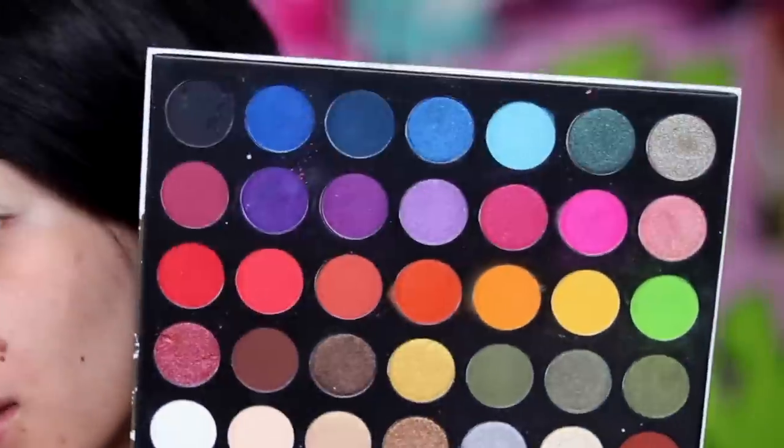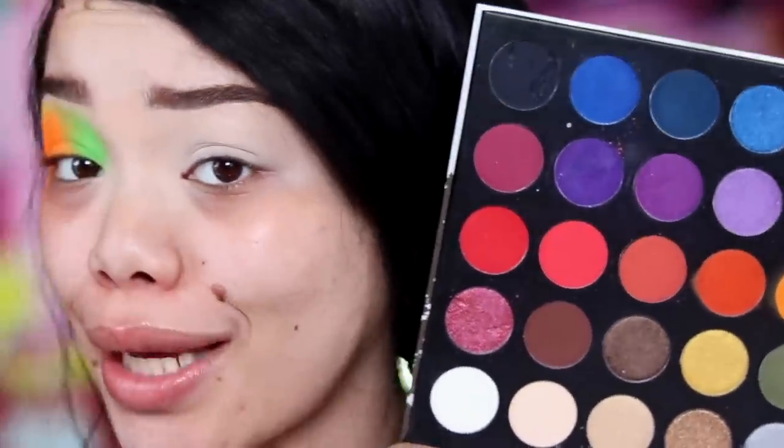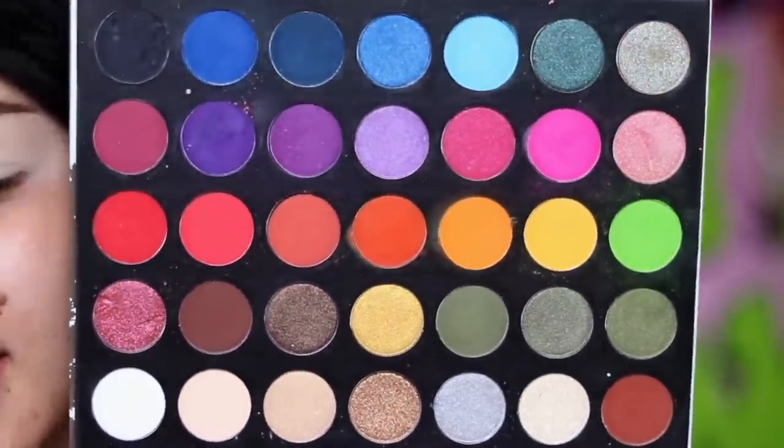Damn! Do y'all see this? Tell me why this palette is $10.40 — with Michael and Taylor. But $10.40 — I'm gonna show y'all how pigmented this thing is.